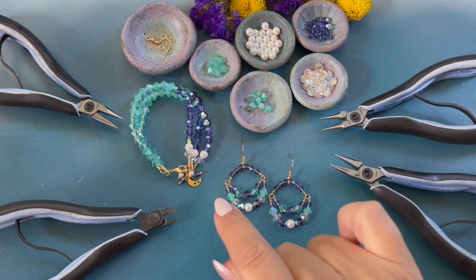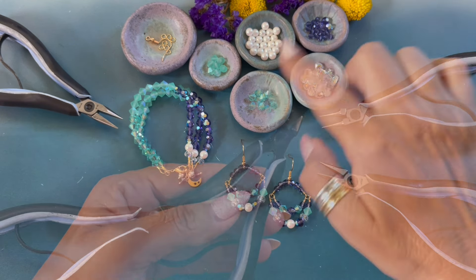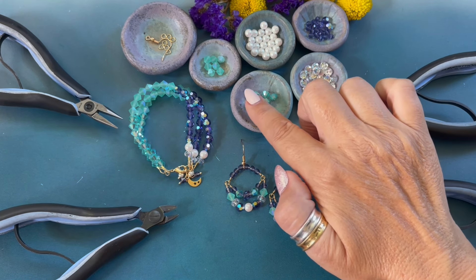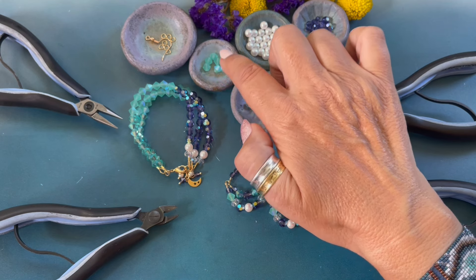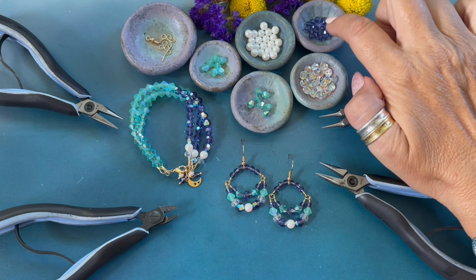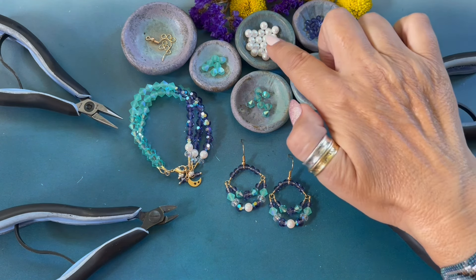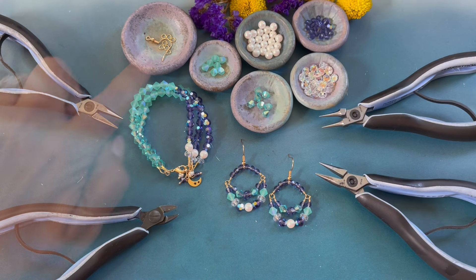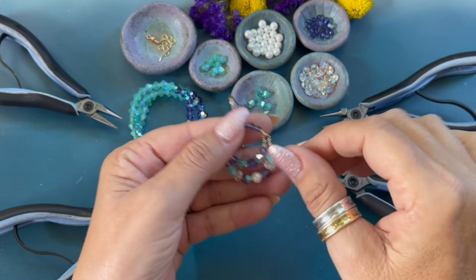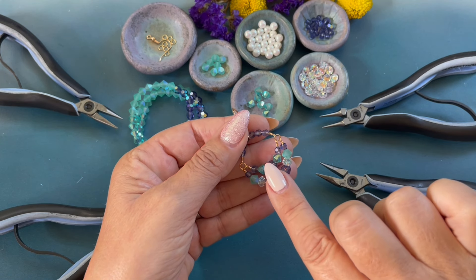The tools and supplies you will need to create these earrings are round nose pliers, chain nose pliers, and wire cutters. We will be using Preciosa crystals and Preciosa pearls: Caribbean C six millimeter bicones with AB coating, Caribbean C six millimeter bicones with AB coating matte, Tanzanite six millimeter rounds with AB coating, Tanzanite four millimeter rounds, Crystal Bellatrix six millimeter AB, Pearlescent white pearls six millimeter, four millimeter jump rings, ear wire, and 24 gauge wire. A complete list of jewelry making supplies and beads along with printable PDF instructions can be found on blog.johnbead.com.